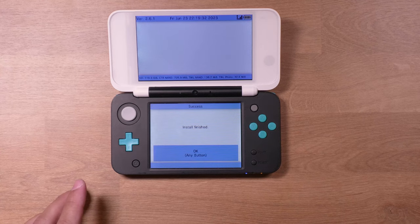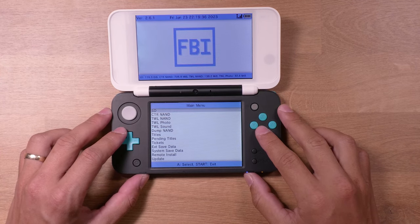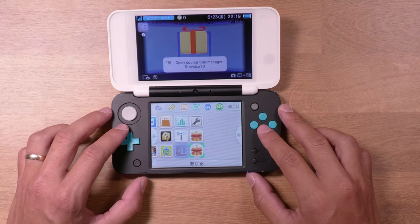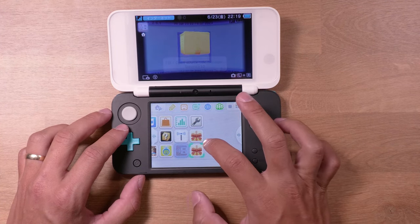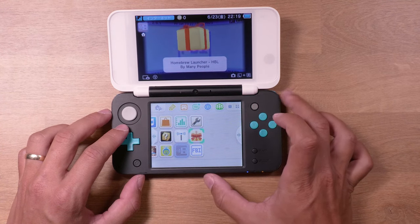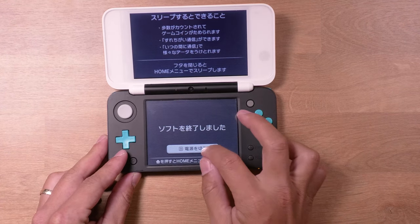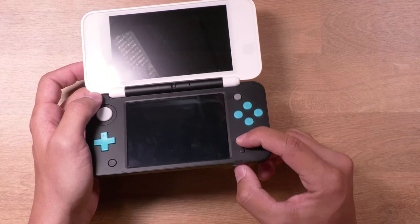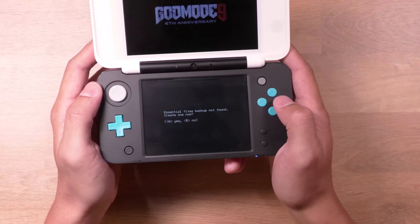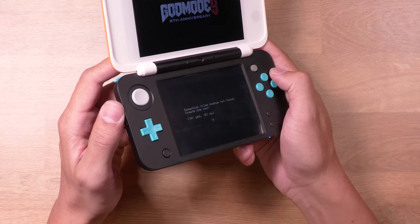Once that's finished, you can close out of the Homebrew launcher. You're going to have a couple new applications on your home screen — go ahead and open those up. It should be FBI and the Homebrew launcher. Alright, it's time to power your system back down and then boot it back into God Mode 9. To do this, hold the Start button and then press the Power button. And if it asks you to create an Essentials Files backup, go ahead and press A. You can also use the Volume slider to make the screen brighter.